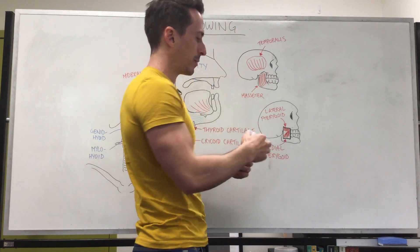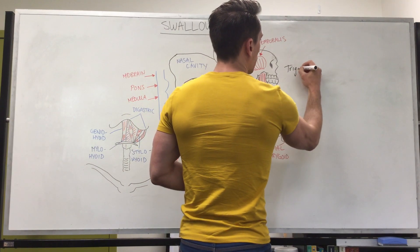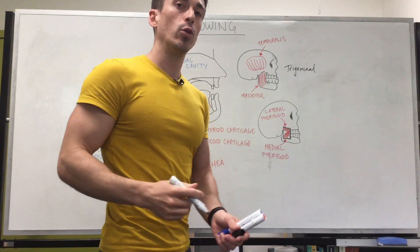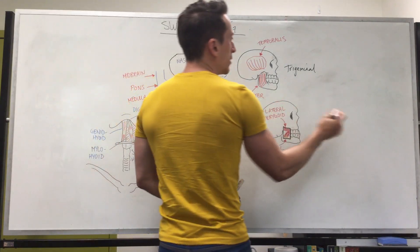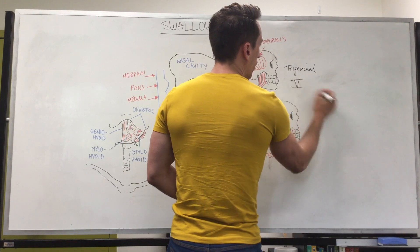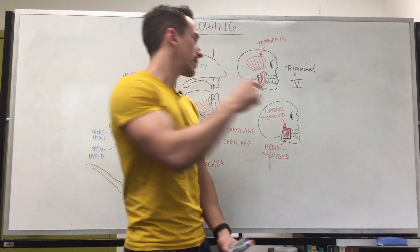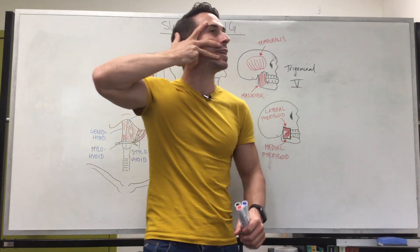Now what nerve innervates these muscles? Well it's the trigeminal nerve, and the trigeminal nerve is cranial nerve 5. It's going to be coming out of the brain stem to innervate these muscles. Now the trigeminal nerve is both a sensory and a motor nerve. In this case this is its motor nerve function, but its sensory nerve function is that of sensation of the face.